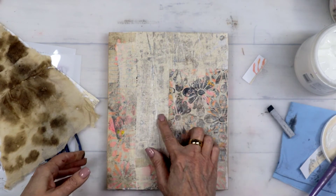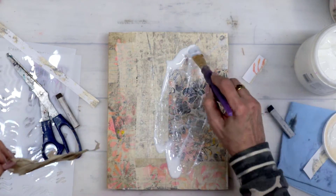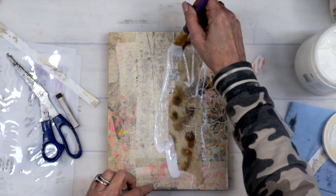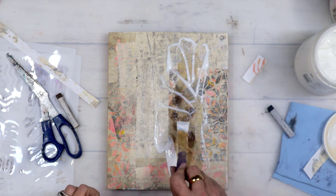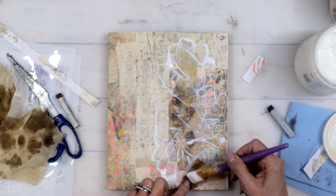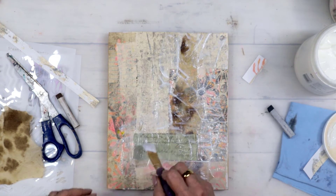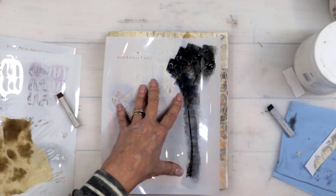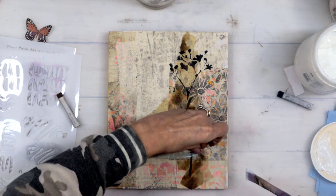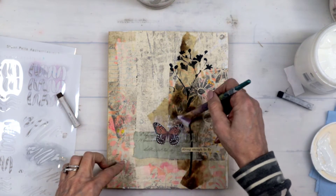On to the next piece! This is a combination of a couple of collage papers — again, some of my favorites — so I put those down with my fluid matte medium. Now I'm taking some more of that sumi paper, being a little bit more gentle this time, putting that down as a backdrop to my focal point. It really draws the eye to that spot. I'm extending it a little bit more, all the way to the top and the bottom. Then another piece of ephemera or vintage papers. This is the other Little Flowers stencil. The quote from the book says 'strong enough to fly,' and some more vintage butterflies.